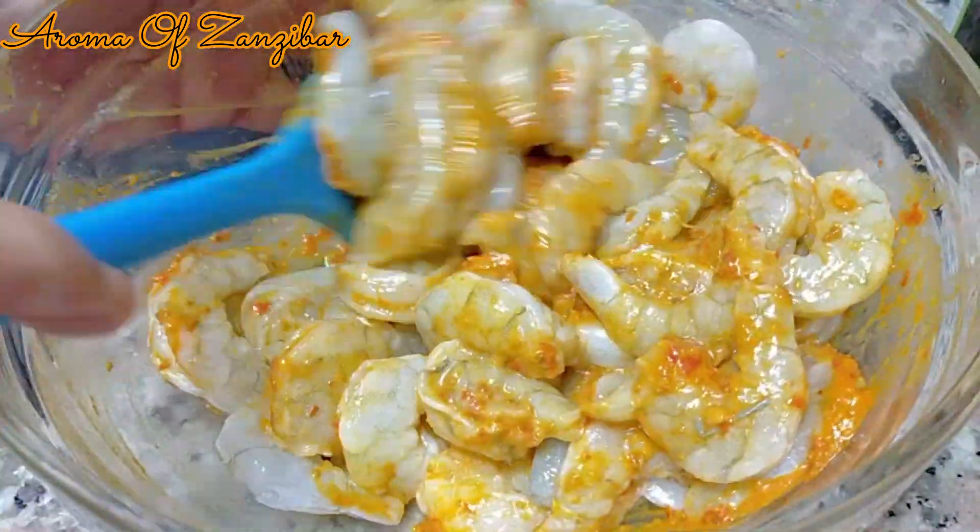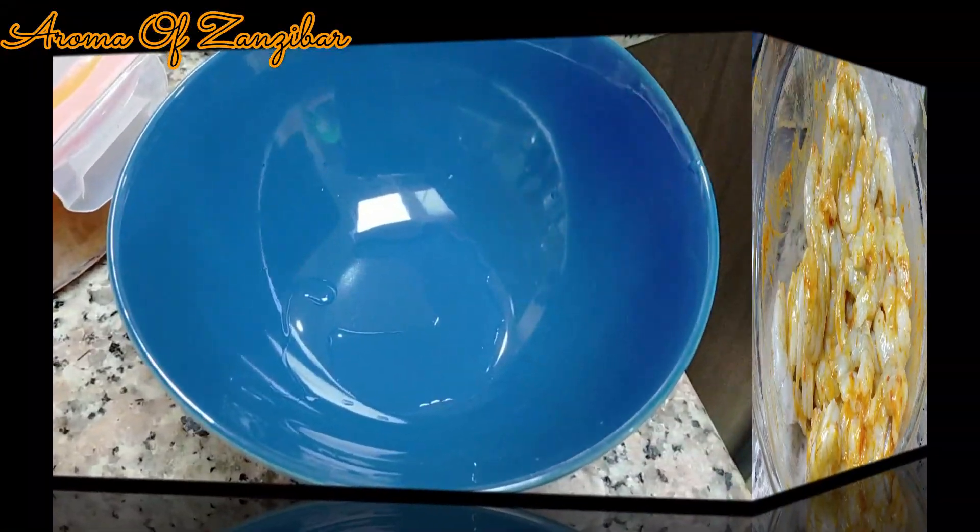I have shared the recipe for how I make the harissa — I'll put the link in the description box below.